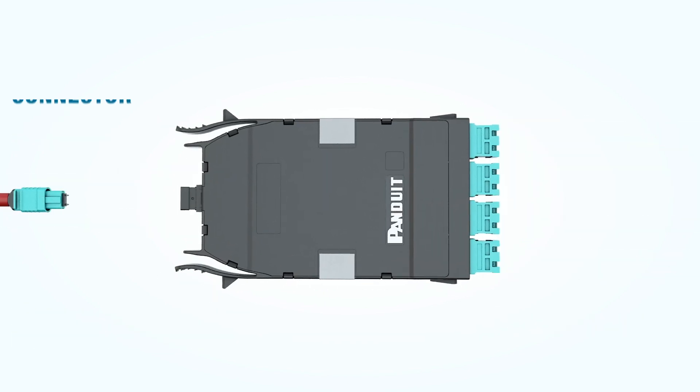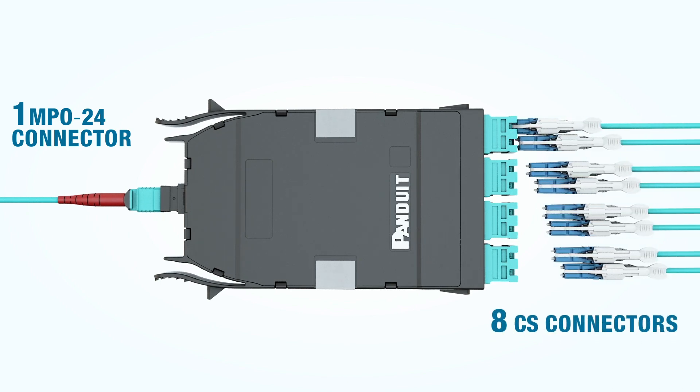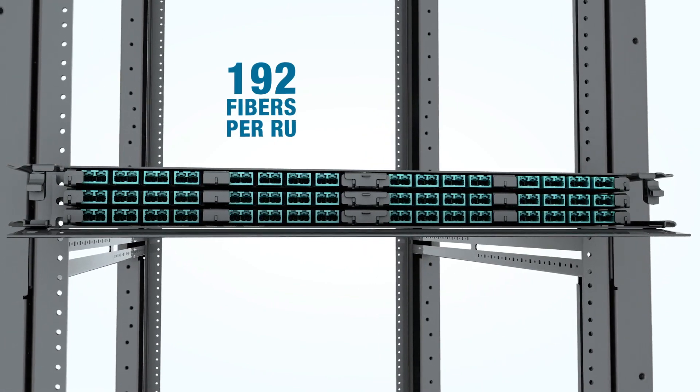The 8-to-1 breakout cassette has one MPO24 connector on the back and eight CS connectors on the front. Both of these cassettes provide install densities of 192 fibers per rack unit.